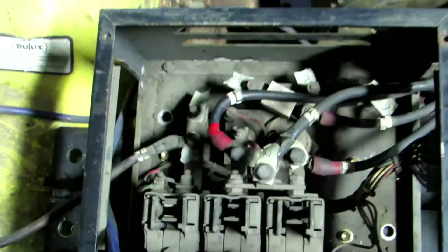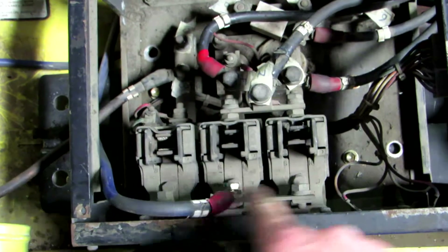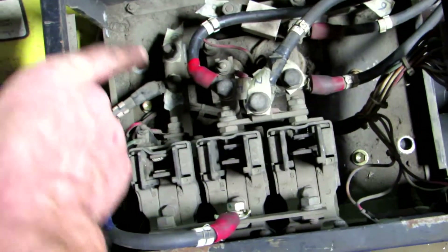While putting these cables on, I just noticed something. The speed controller goes to this big bar across here, and there's a bar down the bottom there.